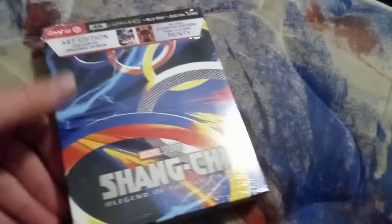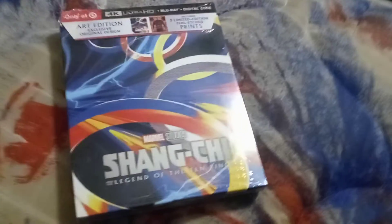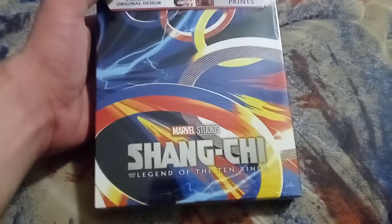If you guys have seen the movie, let me know in the comment section. If you have not seen the movie yet, you guys can tell me that too. Shang-Chi and the Legend of the Ten Rings is a really good movie to watch.